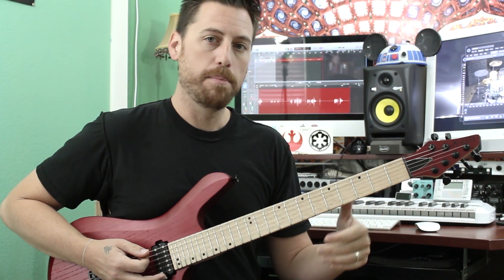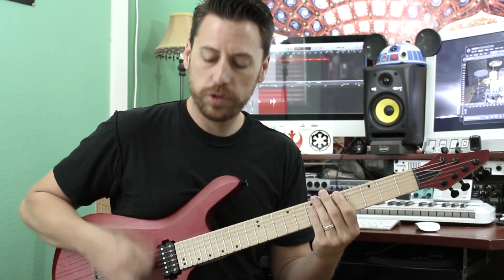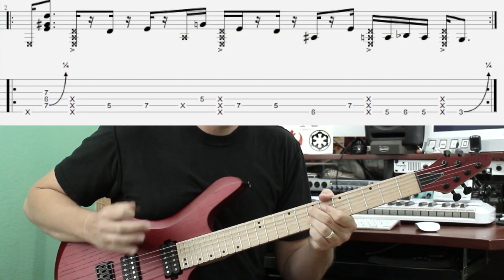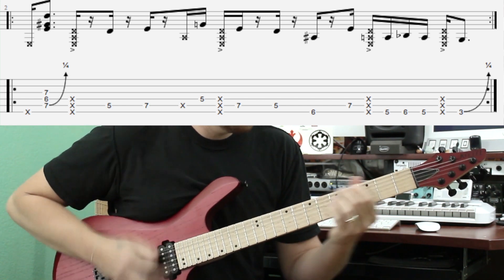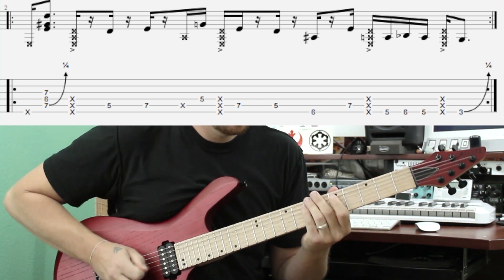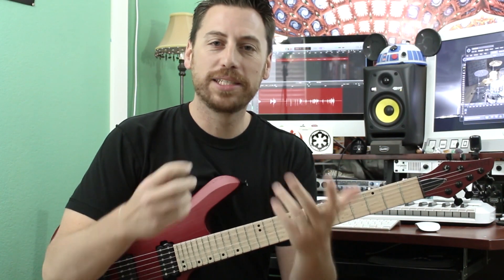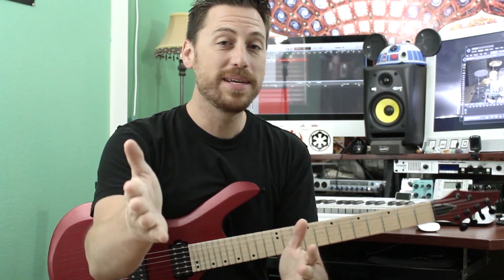And then your little cliché bend on the third. So let's hear it again: one, two, three, four, five. And there you go — a little odd time funk. Thanks for letting me speak to your audience. I'm grateful and humbled. And as always, let me know what you come up with. Until then, I'll see you next time. Thanks a lot.